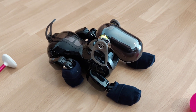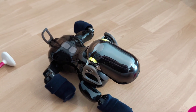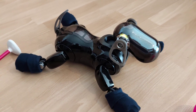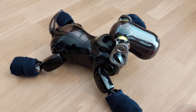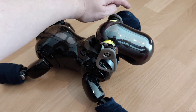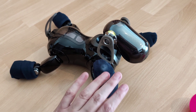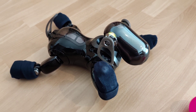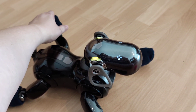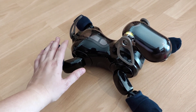I'm now going to check my sensors. Paw sensors. Please touch the paw pad of the leg I'm lifting. Please touch the paw pad. Please touch the paw pad of the leg I'm lifting. Please touch the paw pad.